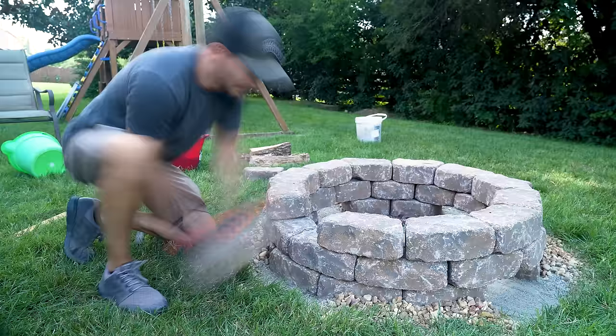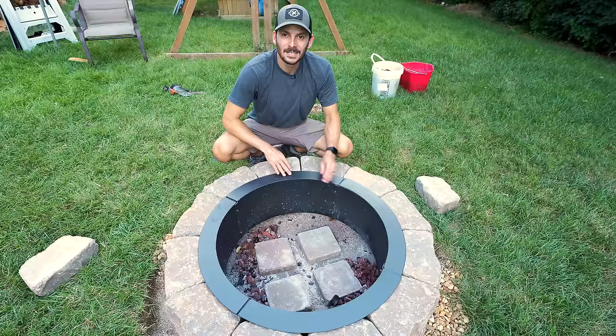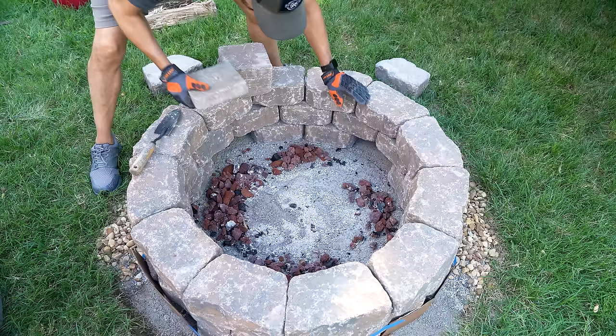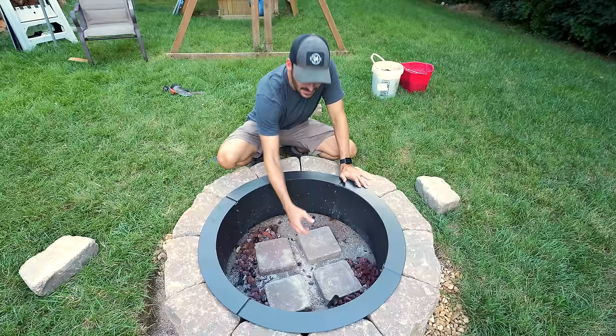I've gone ahead and removed four of the bricks around this entire fire pit, one on each quadrant. I pulled out the fire ring and removed almost all of the lava rock — for all those folks who were saying lava rock is a bad idea, you are absolutely right. It was a pain to get the ashes out. I went ahead and put some pavers in here, aligned directly with the stones I removed, so the air should come in, hit these channels, and hit the underneath of the fire, much like one of those smokeless designs.